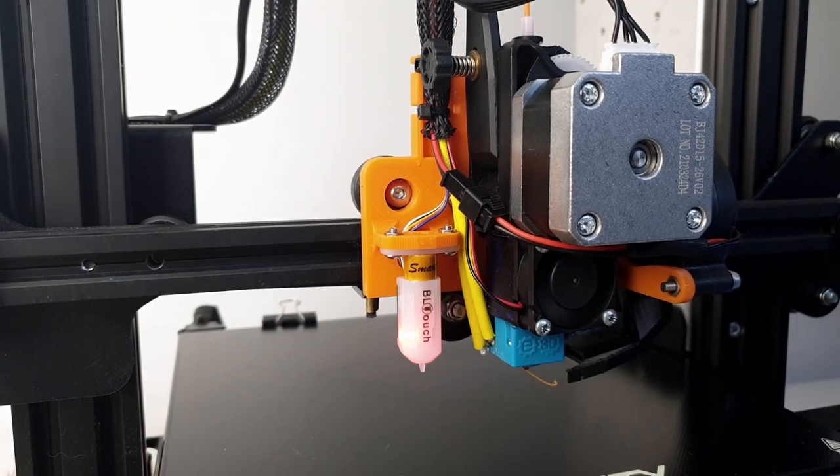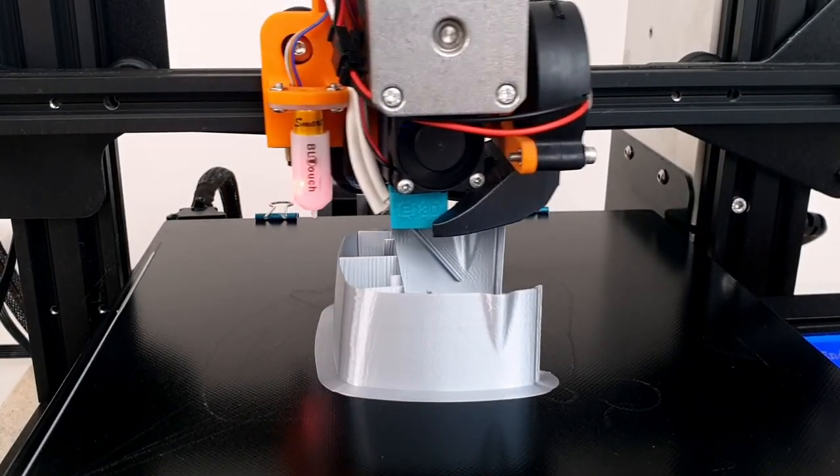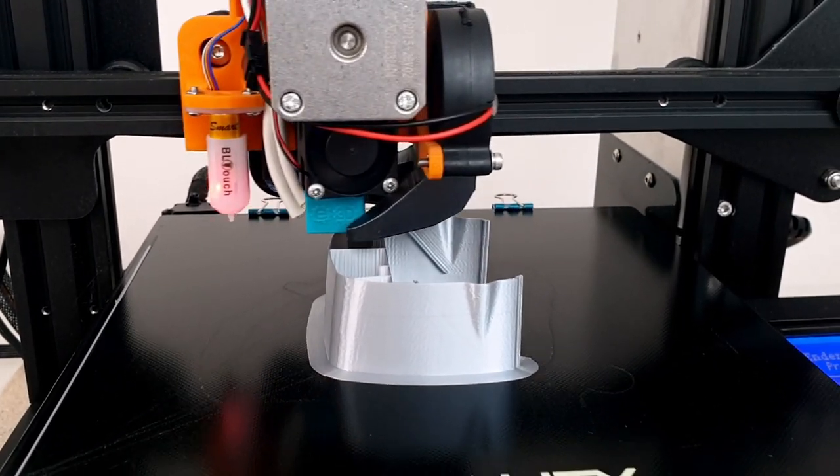The extruder and the hotend are probably some of the most important components of a 3D printer. Together they ensure accurate and reliable extrusions. That's why it's so important to get quality parts.